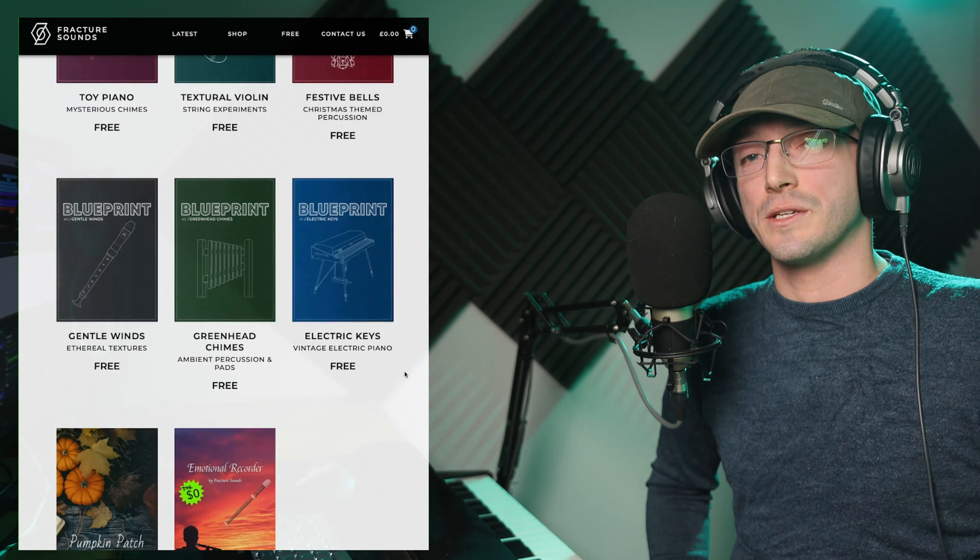But thank you so much for watching. You can find a link to the new Blueprints String Trio library in the description — it's completely free to download and works within the free Kontakt Player. I also highly recommend checking out Fracture Sounds' website and looking at their other libraries. They have a whole host of pianos, string instruments, brass instruments with some beautiful legatos, and a whole range of free instruments with their Blueprints series as well.